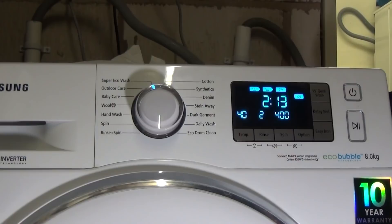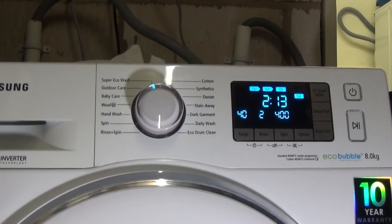That's it — all the programs and options for your Samsung Eco Bubble washing machine. Thank you for watching, hope you enjoyed it.